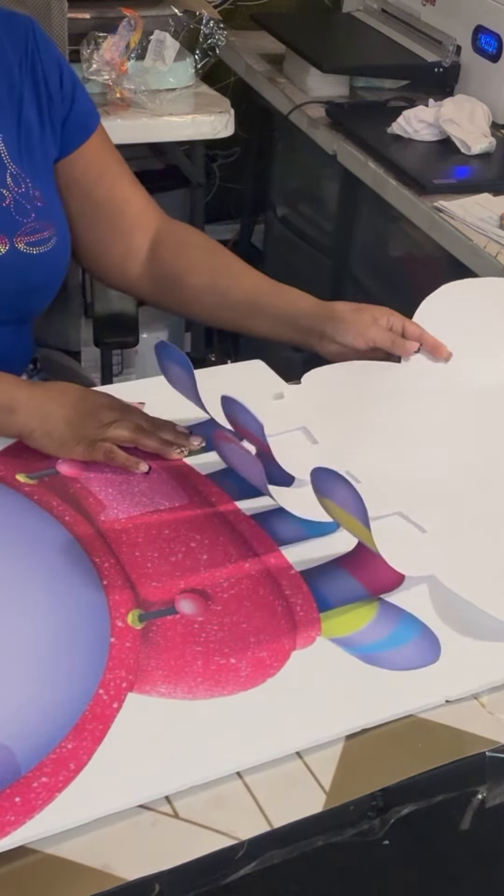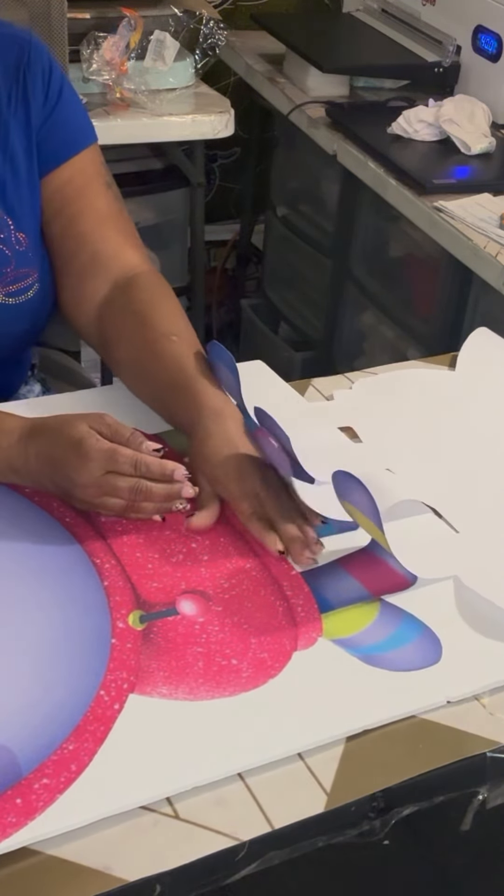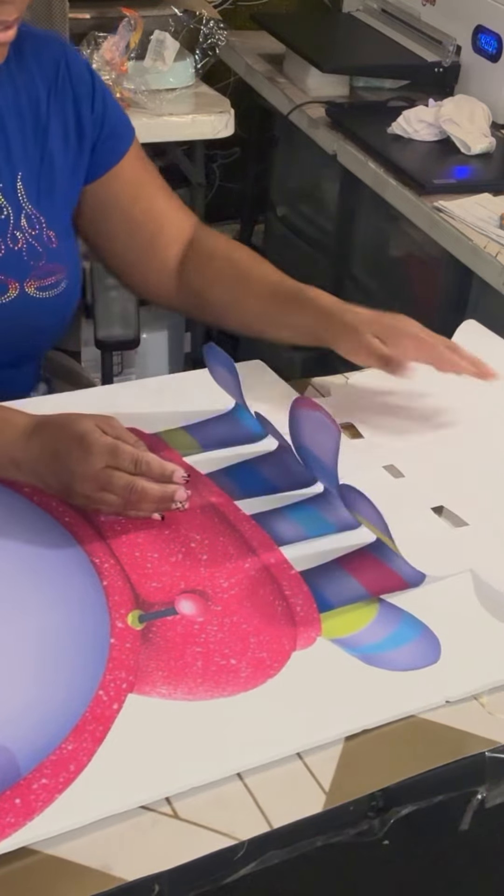I love this sticker paper, so I will be ordering some more. I think it cost me about $69 — that's all.